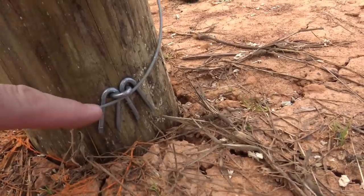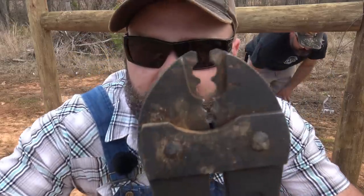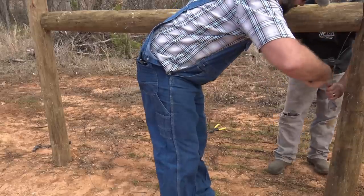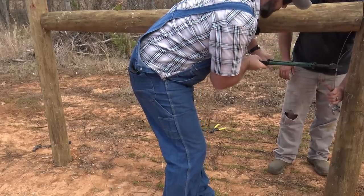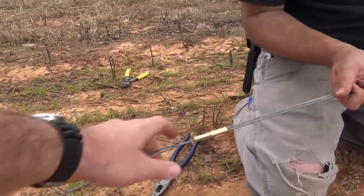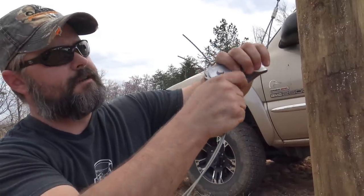We hook on the staple here and get an idea of how long the wire needs to be. Here's the crimpers — it's just like a pair of bolt cutters and it just crimps it shut. Wear eye protection because Brian will poke your eyeball out with this stuff. Rule number one: don't let go of the wire, either one.